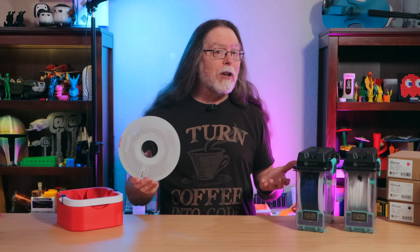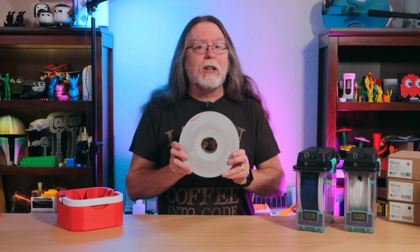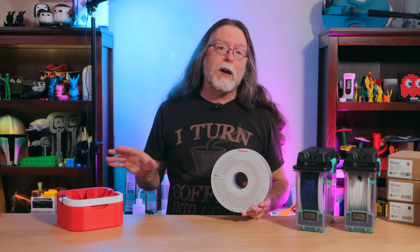With PLA, you generally just unbox it, unbag it, load it up, and start printing. Since I was excited to start using it, I skipped the drying step and printed a big model. When that part finished, I printed a Benchy. And then I dried the filament and printed a Benchy again, so we can compare the before and after print quality to see if drying is really necessary.